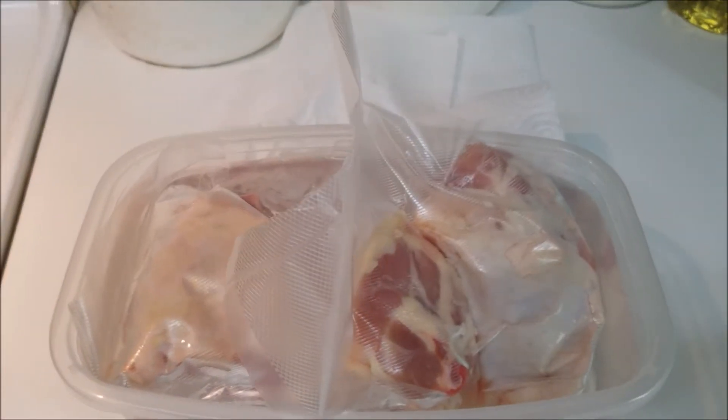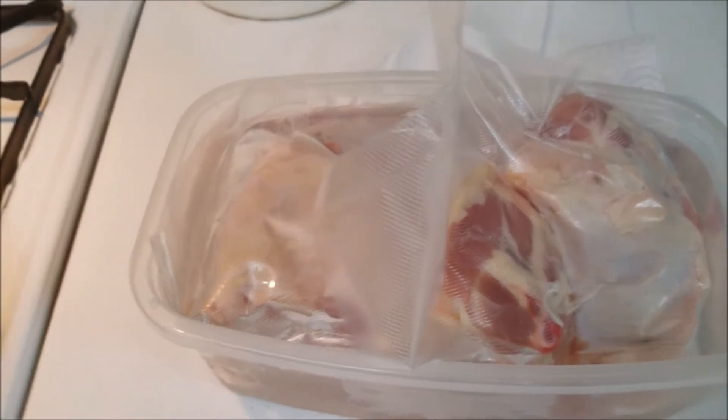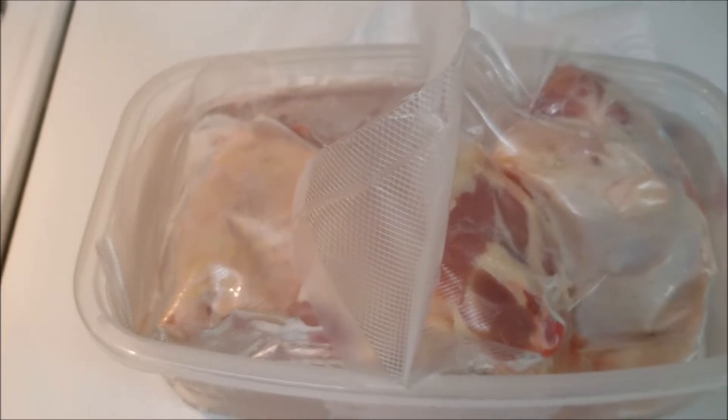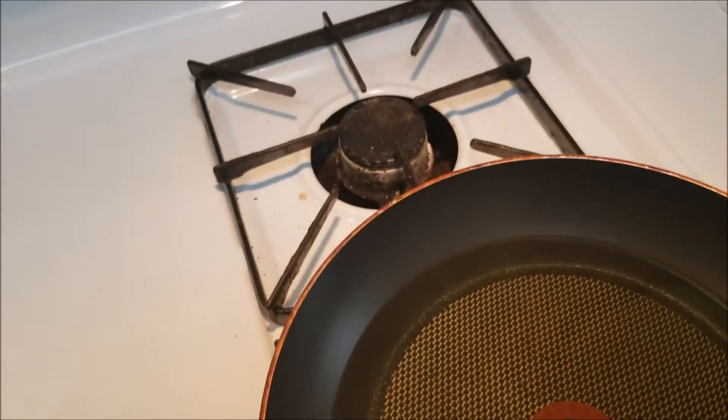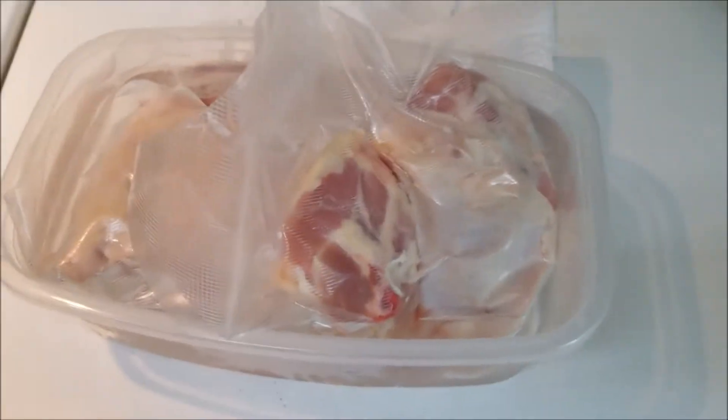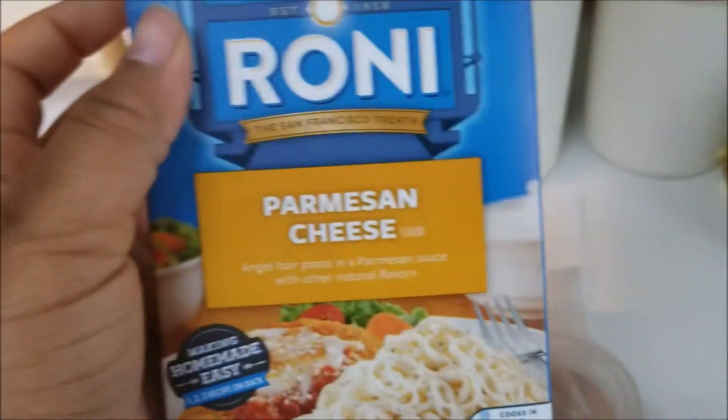Hey everybody, welcome to my channel. Today is going to be another cooking with me, the recipe week. I'm going to make some fried chicken today with some corn. And I'm going to make a pasta rice-a-roni with it too. It's going to be delicious.